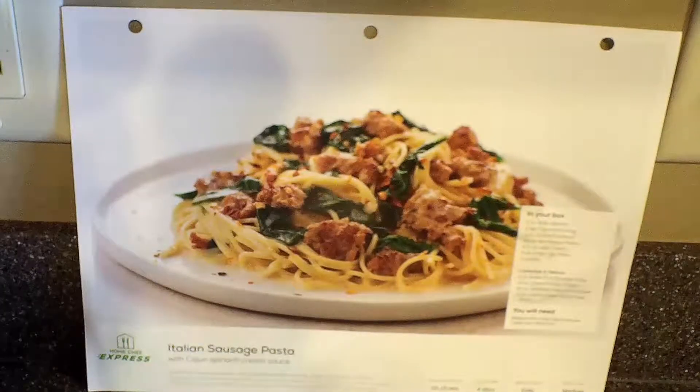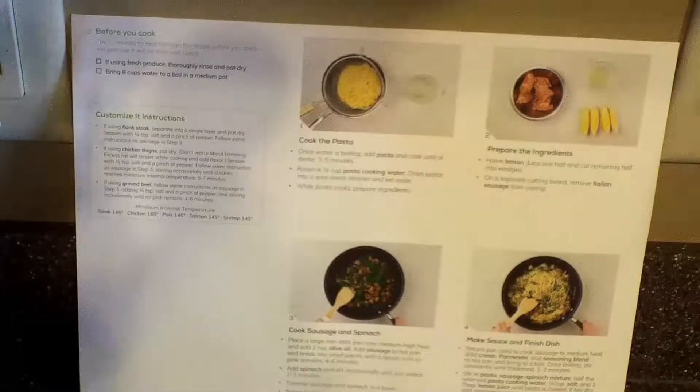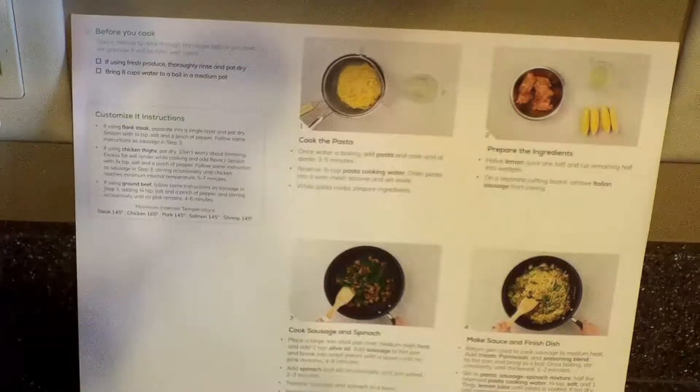We're back this week to make the Italian sausage pasta with the Cajun spinach cream sauce. This is only going to take 10 to 15 minutes. We're going to be using our fresh produce, we're going to rinse it and pat it dry, then we're going to bring eight cups of water to a boil.